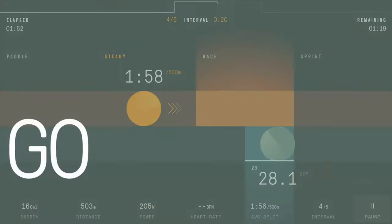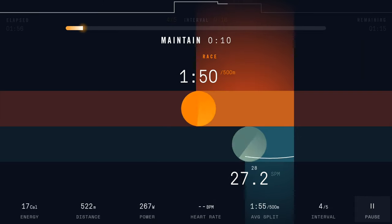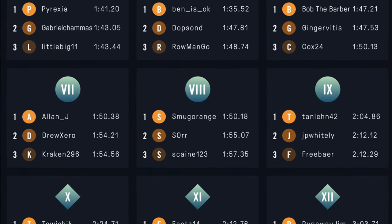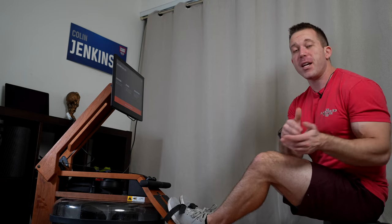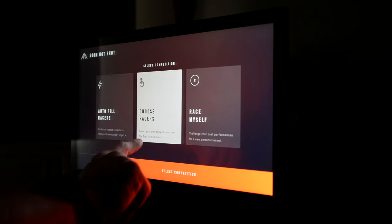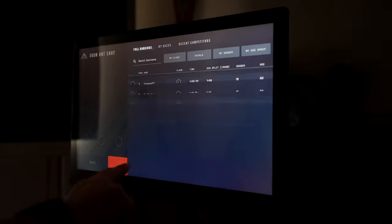After you finish your calibration test, all of the workouts and push programs will be adjusted automatically relative to your current fitness level, and you'll be placed into a ranking. I believe these go from like one to 13 or beyond, and this is just to help those of you who are competitive — you may want to work up the rankings or set up races against others who are in your same division.